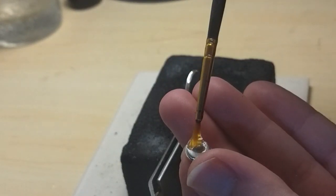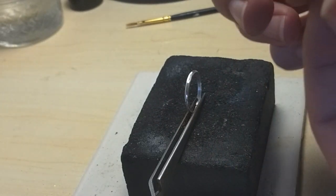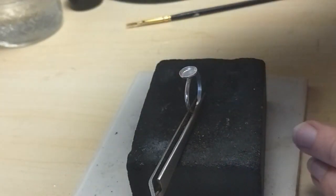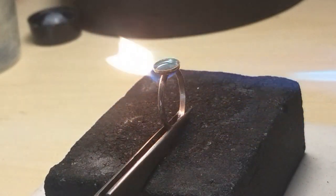Apply easy solder paste and flux to the bottom of the bezel and place the bezel onto the flat surface of the ring band, making sure it's centered. Grab the torch again and slowly start heating the ring band. You will see the bezel start to move around — this is why it's important to file a large enough flat spot for the bezel to balance.